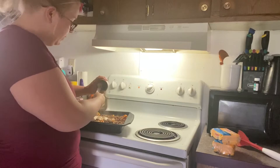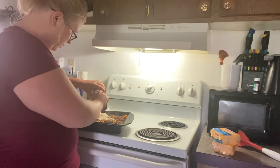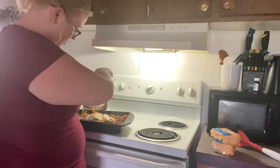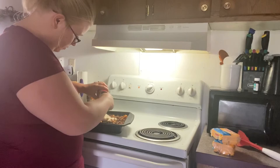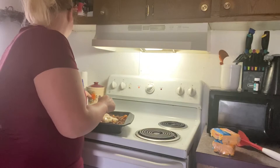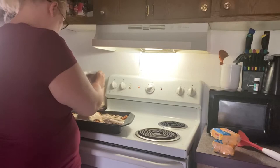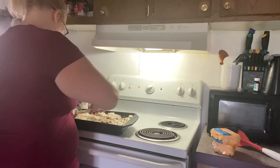We are doing cauliflower. Don't worry about the noise in the background — he's just having a rough day. We are going to spread this around and get it laid right on top.